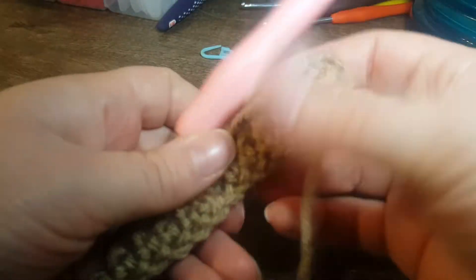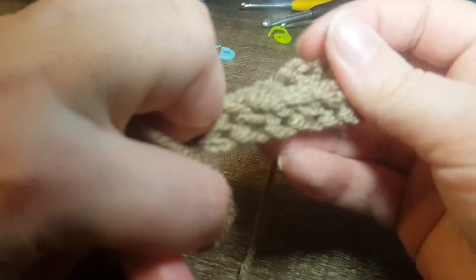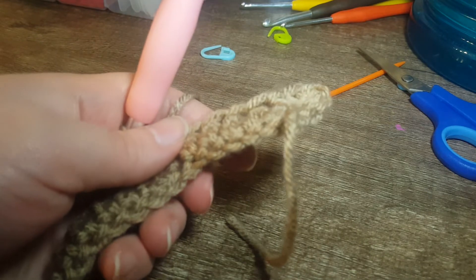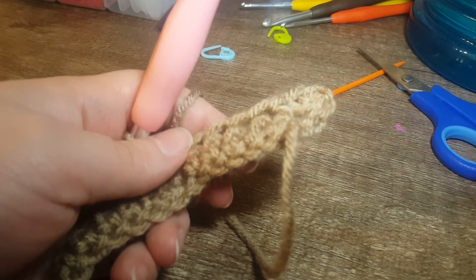Just remember we are doing a single crochet in these ones. It still looks like a double crochet here but you can see the difference when you turn it over. I'm going to pause the video and finish up the rest.